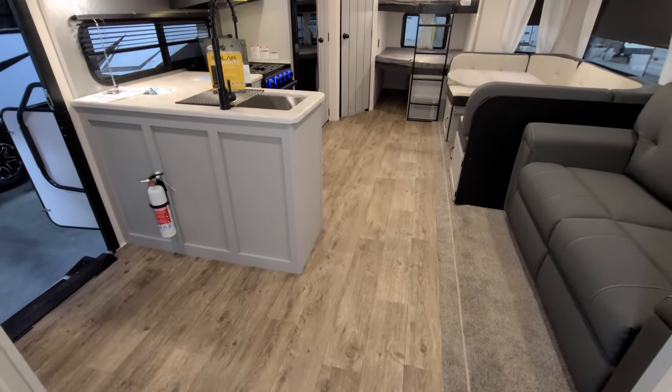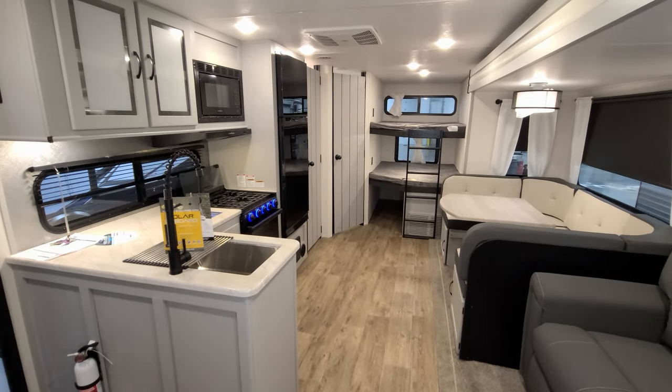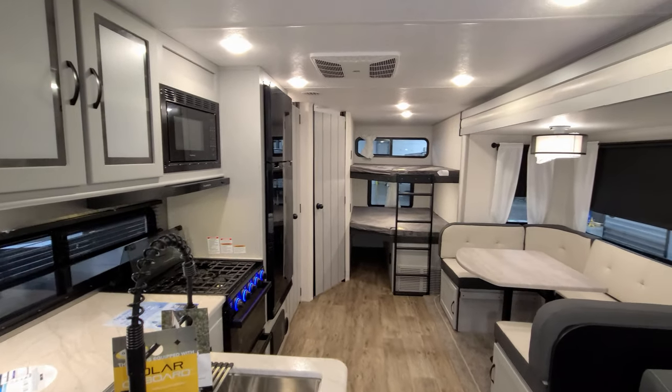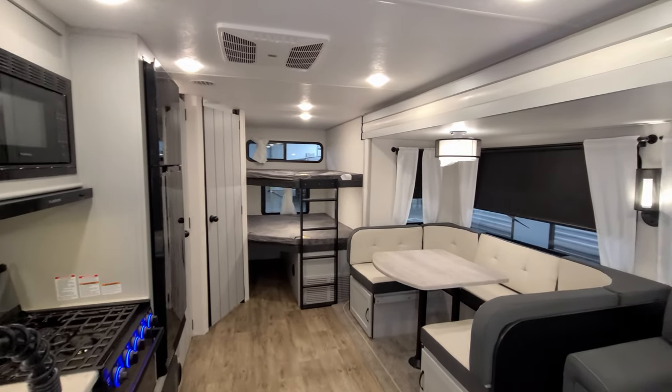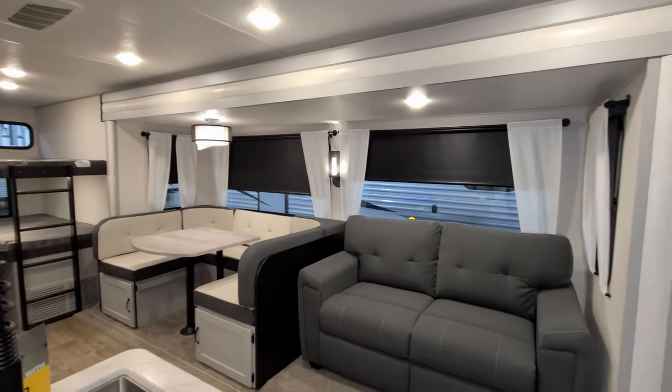Overall guys, a very cool bunkhouse camper for the family. We're going to head outside, show you around the exterior, and then come back in and close it up for you so you can check it all out closed.